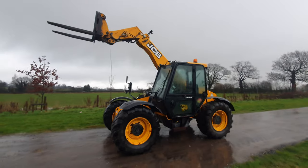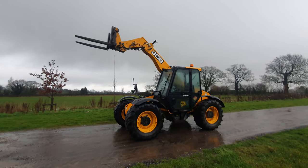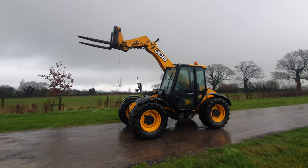Very capable machine, ready for work. UK and Ireland delivery. Partex available. For more information, Elwood Farm Machinery on the Facebook page and the website. Thank you very much.